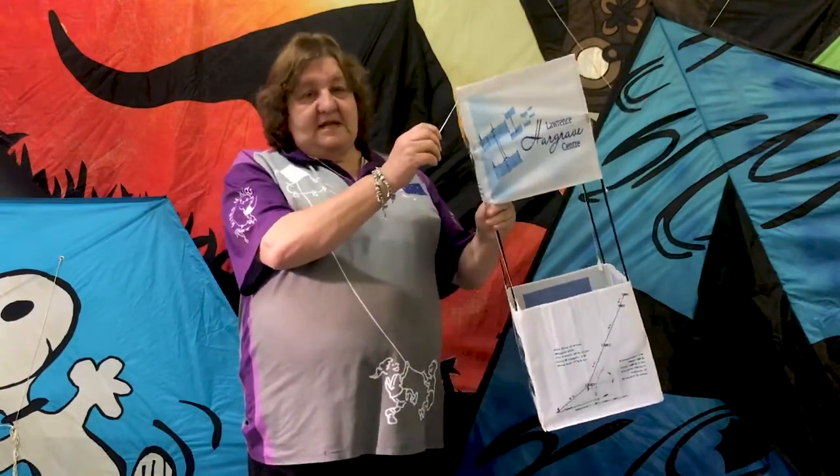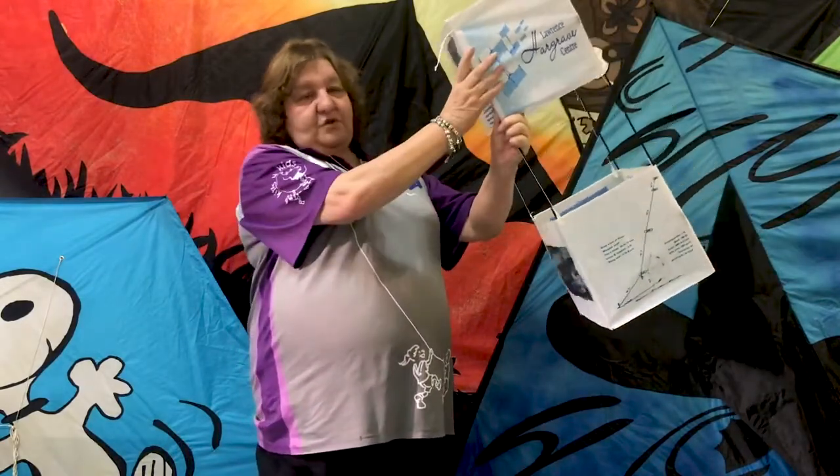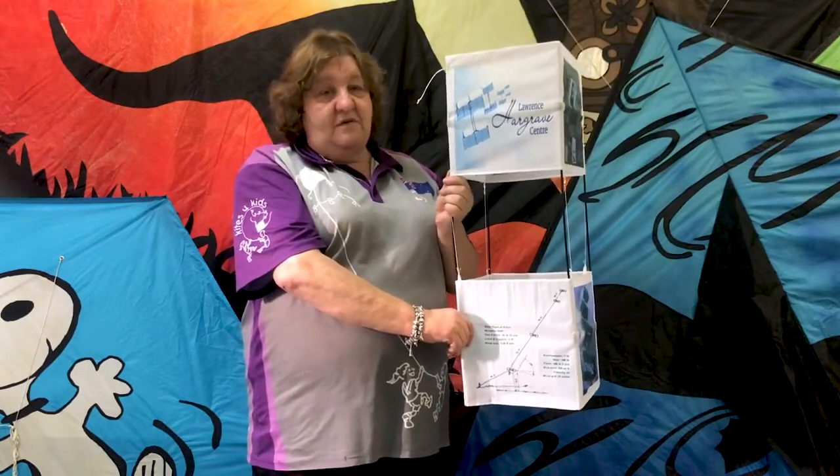The box kite is a little bit trickier to fly. The string is attached here — it flies on an angle, and the wind pushes it up from here and lifts it into the sky. Once again there's no tail on a box kite, but you could put one on if you wanted to add to your effects.